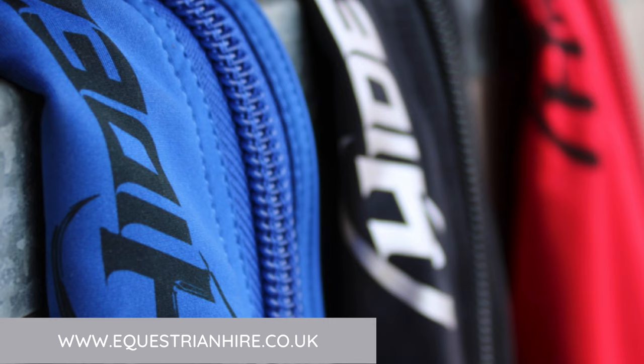They are available in front and hinds. Do contact me for more information at equestrianhire.co.uk.